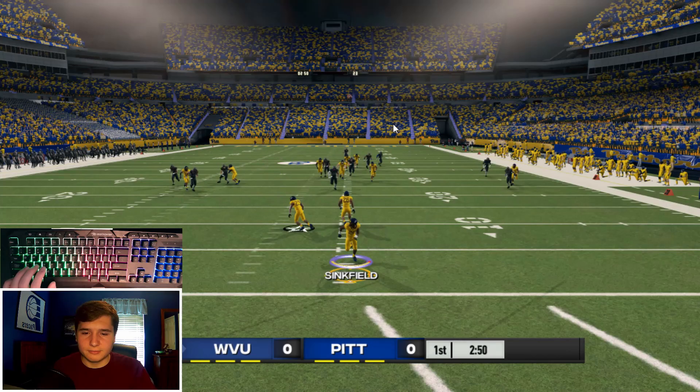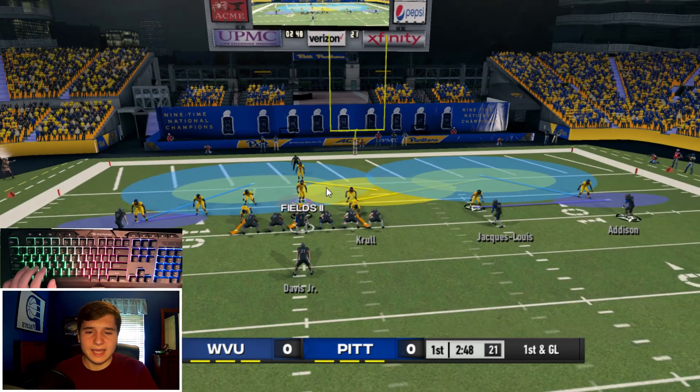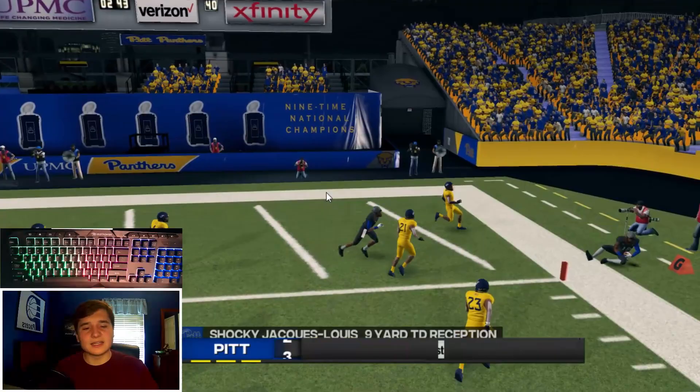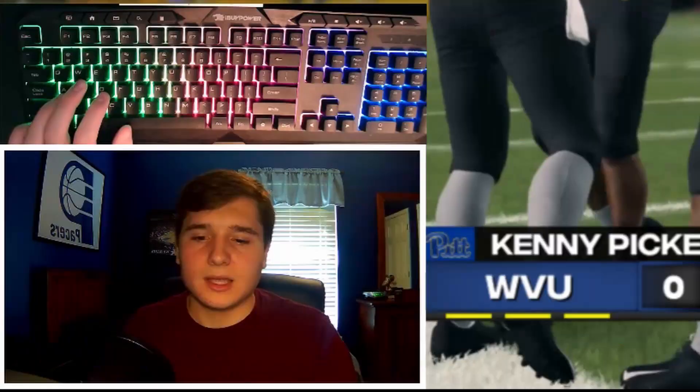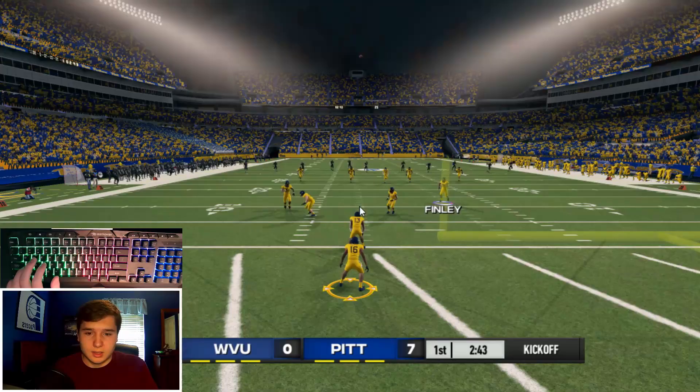Let's go ahead and return this kickoff. No, no, no — that was a dumb decision. I just found out that I can't catch the ball. Why did I ever do that? Let's get a stop — they got me with the play action and they got a touchdown. Of course they did. I just completely screwed that up. Why did I even try to go pick that ball up on the punt? Well, it is what it is.